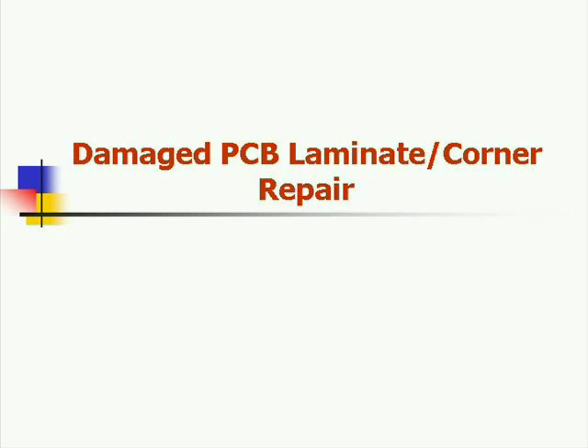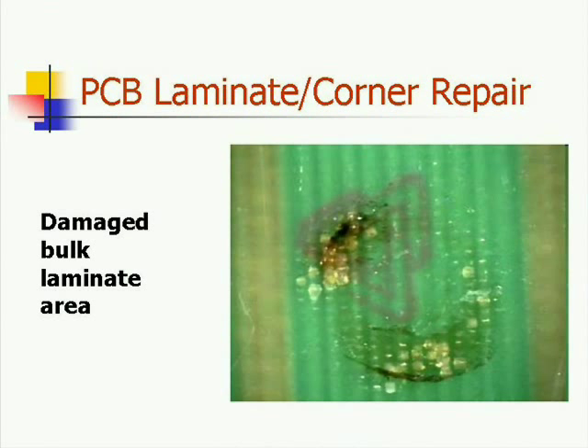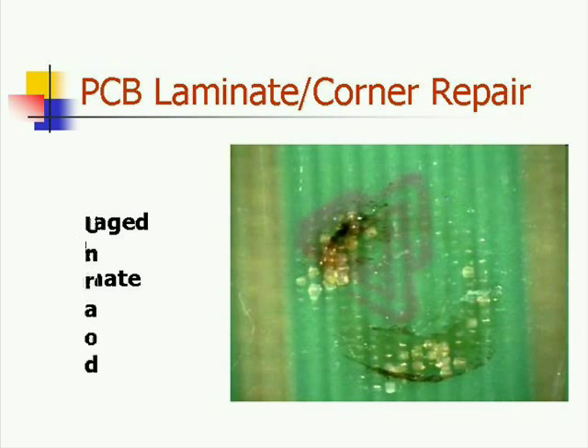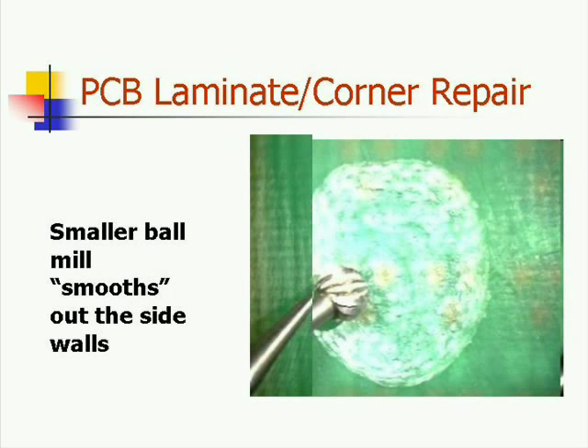It is used to describe the repair of baseboard laminate material. The first task at hand is to remove the damaged laminate or any sharp edges on the corner. Begin by removing the damage to the laminate using a ball mill and remove all signs of the damage as indicated here.